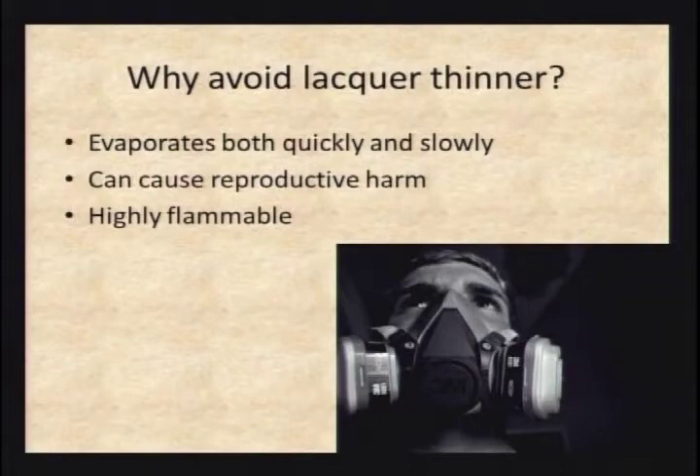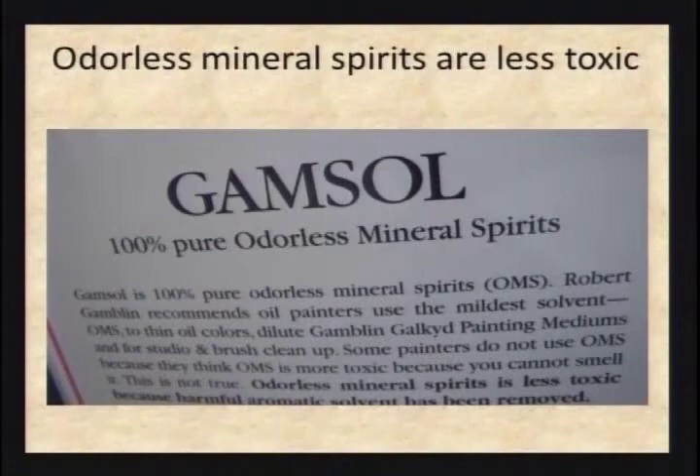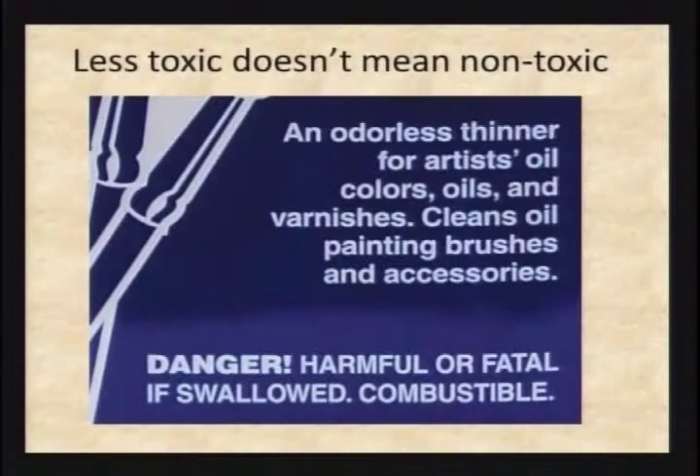Paint thinner, odorless mineral spirits, or naphtha has a flash point of about 105°F — you actually have to heat it up before flammable vapors come off. From a 'burning your studio down' standpoint, odorless thinner is way safer than lacquer thinner. It also evaporates more slowly, so it doesn't have all these different toxic materials coming off at once — so try to avoid lacquer thinner. Here we have the hazard signal words: 'Danger' is the highest hazard, 'Warning' is moderate, and 'Caution' means it still has some hazard. And we've got the word 'Fatal' — that's kind of the ultimate concern.